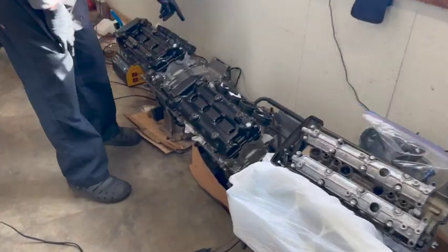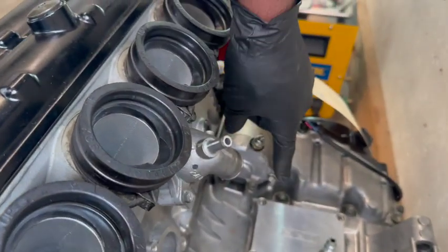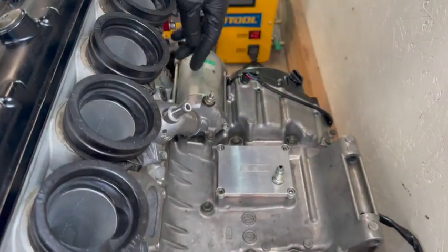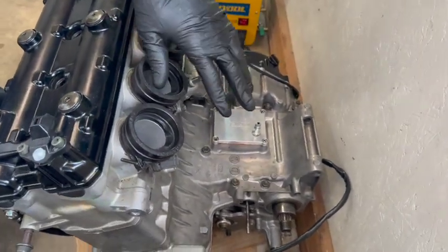Come with me to the back of this motor — can you see that? Okay, first off, this is the top case of your motor. You see where I'm pointing at these bolts? You take these bolts to unhook the top case off your motor. Your motor is sitting just like this when you pull it out of the bike.